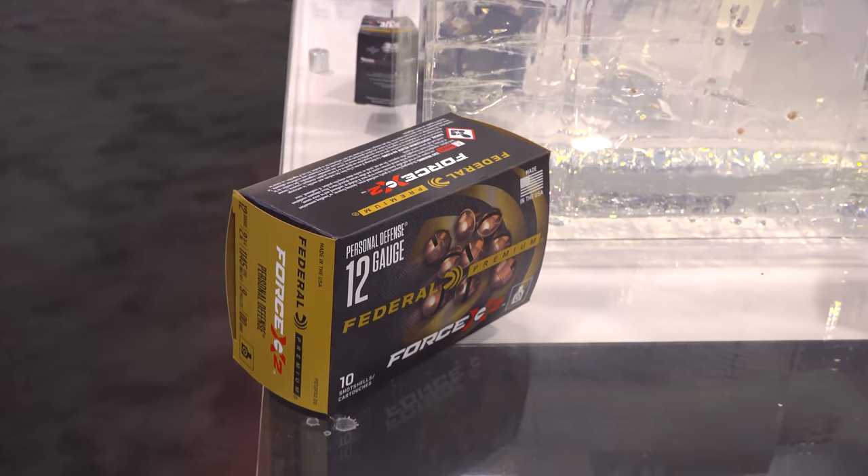This is a new product called Force X2 — a personal defense buckshot. To put it simply, it's nine-pellet buckshot that breaks into two pieces on impact, creating up to 18 wound channels. That means tons of stopping power and terminal effect. Buckshot comes with a lot of power, so you still get that, but your chance for over-penetration is greatly reduced. It's ideal for home defense and personal defense. It's available in 12 gauge, two-and-three-quarter inch, nine-pellet buck.